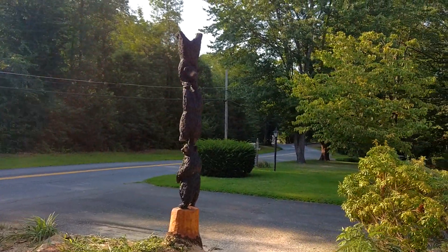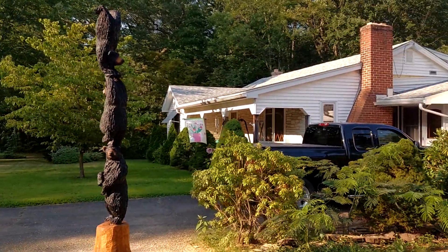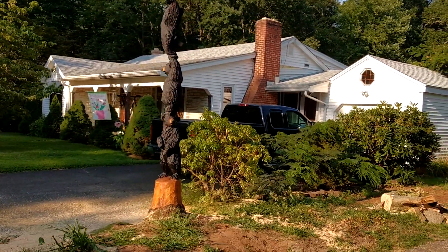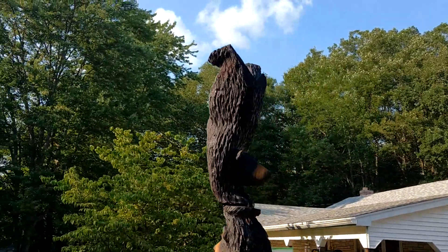Here's this. This is an oak stump with three cubs stacked on top of each other, and each cub is in a different position. The one on top here is on his hands.